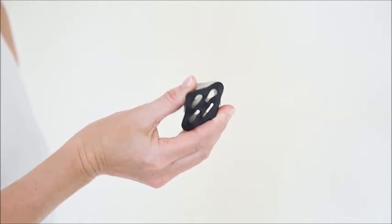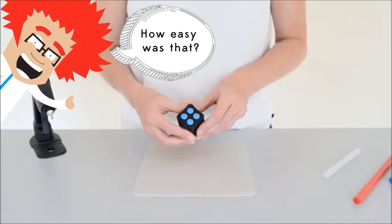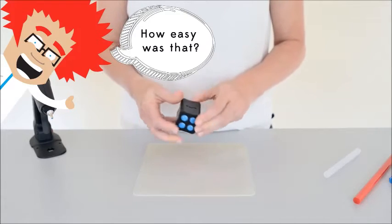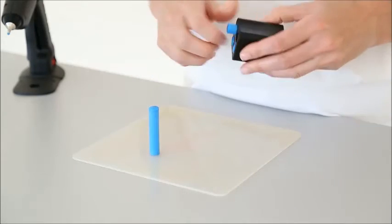Made of silicone, the Glue Saver remoulds the glue that you need to get rid of into four smaller 12mm sticks that once dry you can pop out and use later. It's that simple — never waste your glue again.